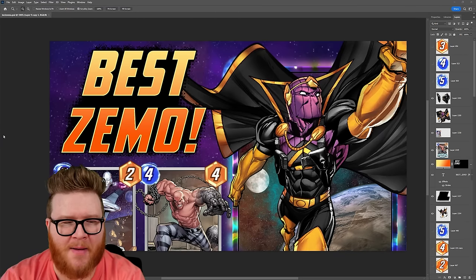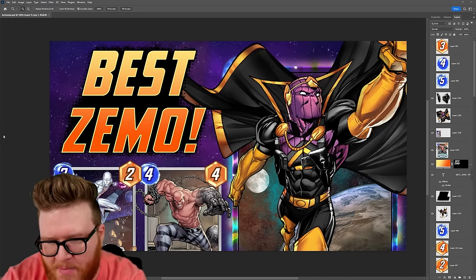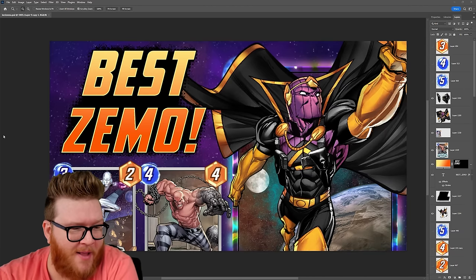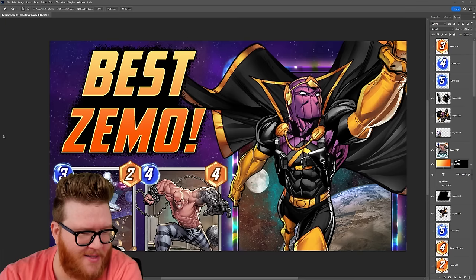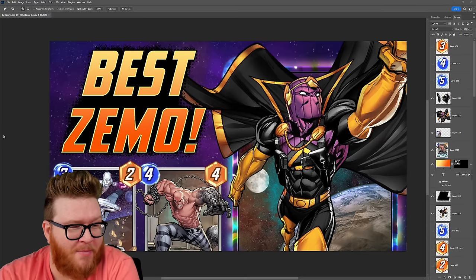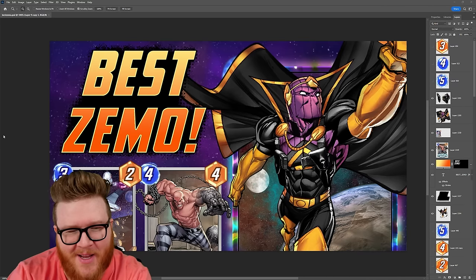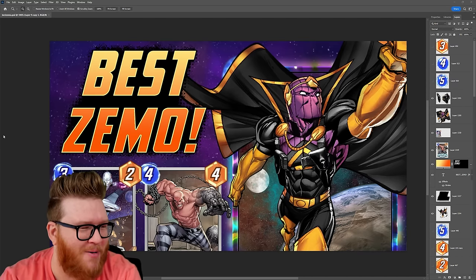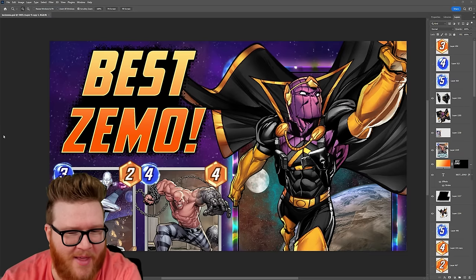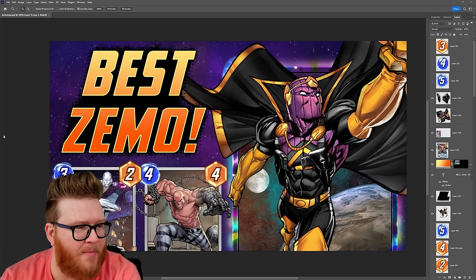We're doing something a little different today. I'm gonna run you through how I make my Marvel Snap thumbnails. This is something people talk about a lot on the channel — you guys give me a lot of nice compliments on my thumbnails. It's frankly my favorite part of all of this. I actually like this the most. It's like I get to be in my little space, my quiet time, and just make some cool things out of really cool art.